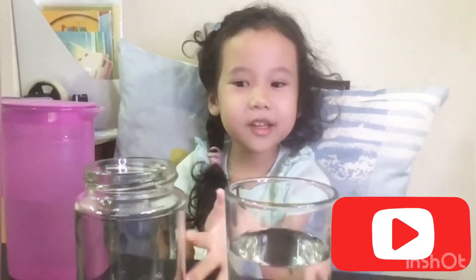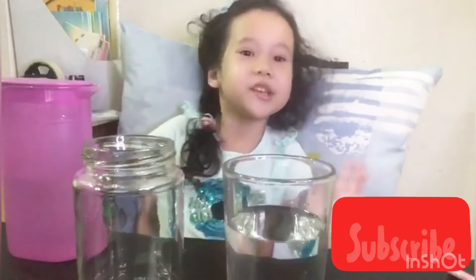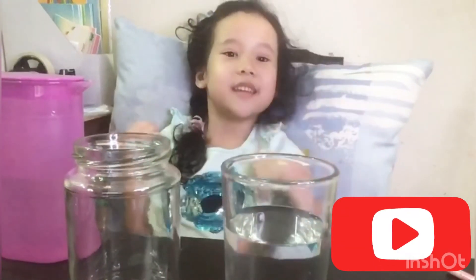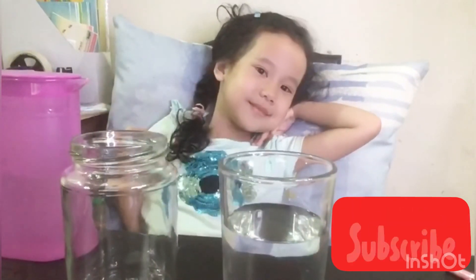Please subscribe to my video. There's a lot more videos to come. Check it. Bye bye.